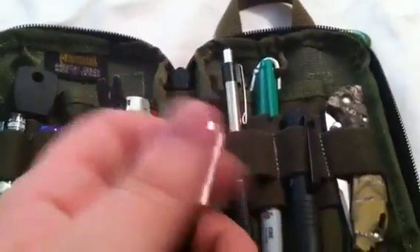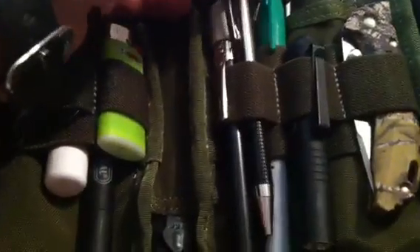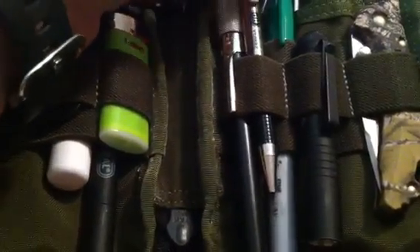The sharpening rod comes out so I have a way to touch up my blades if I ever need to. I also have an extra pen — it's a Zebra F301, one of my favorite pens — and a green Sharpie.